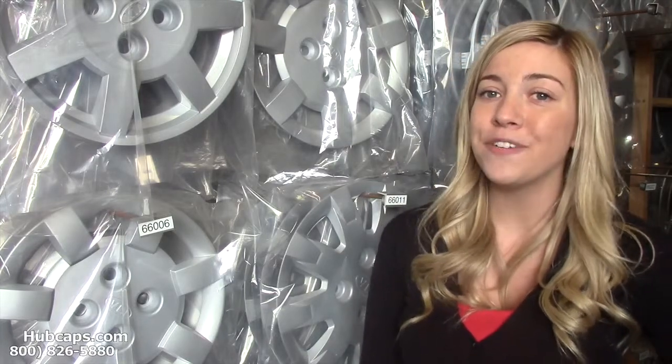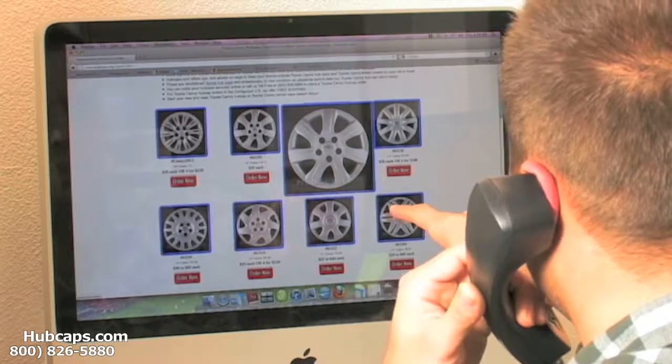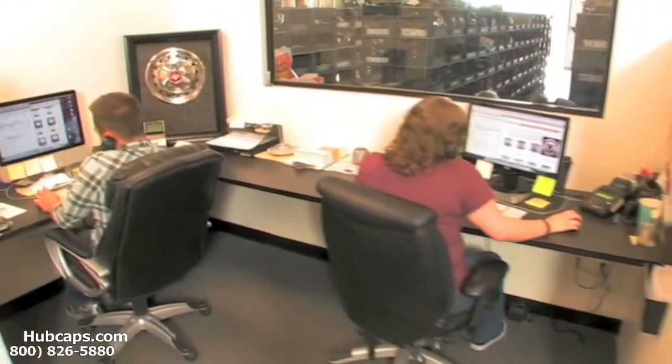Give us a call today and let hubcaps.com assist you in choosing the perfect gift for mom. We have an online sales department waiting to assist you by answering your questions and helping you to securely place your order online.